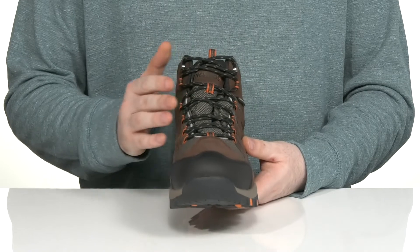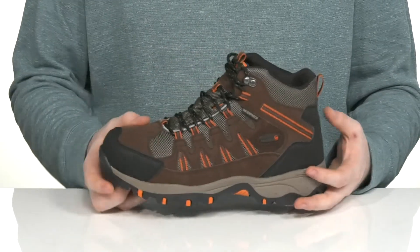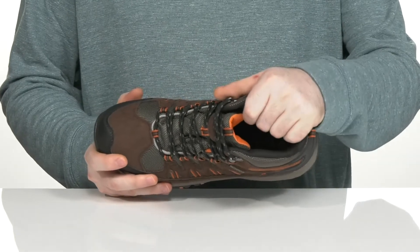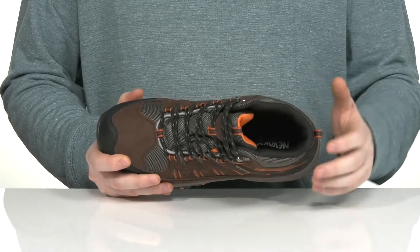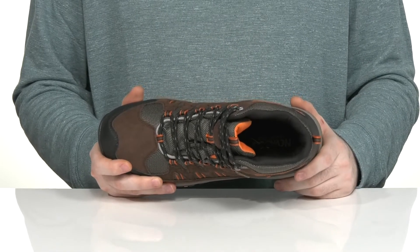The ghillie lace-up is going to make sure it's secure, and where it's waterproof it uses a gusseted tongue to keep out all outside debris. The inner lining is made with a padded textile to keep it secure, with a memory foam footbed in the bottom making sure you feel great with every step.